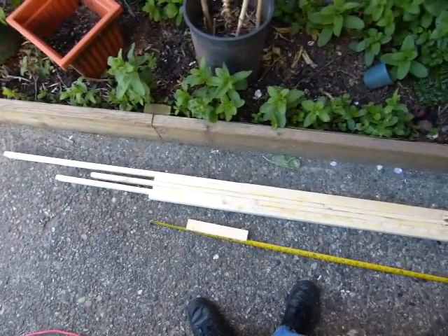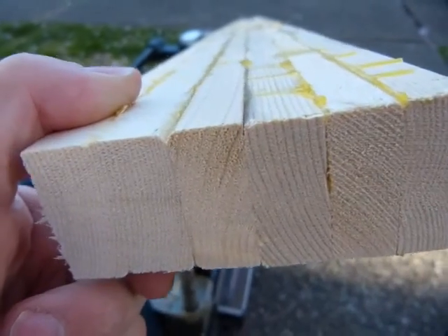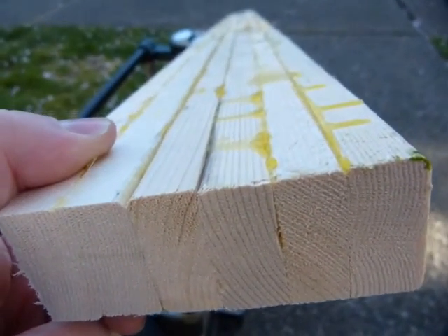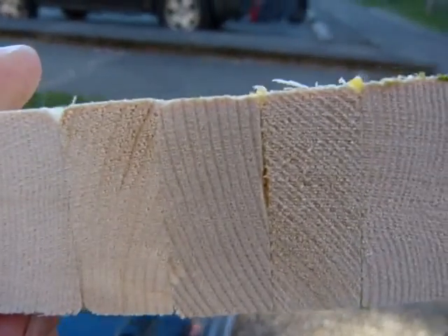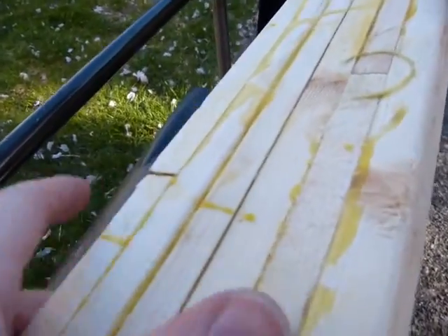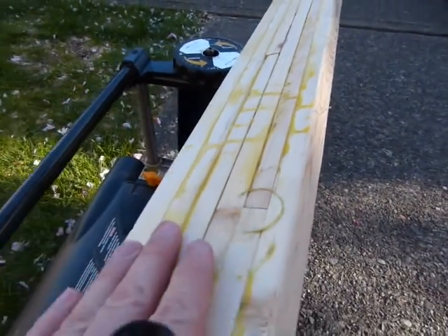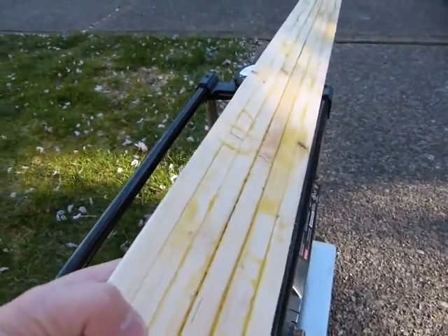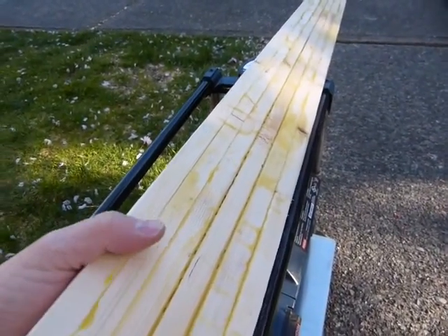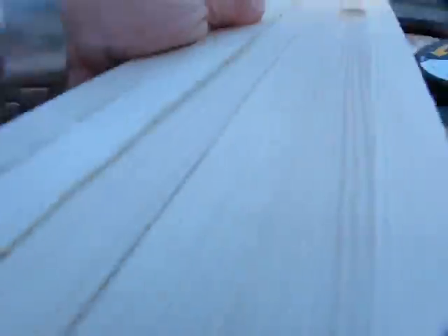I'll show you how it looks after cross cuts and thickness planing. This is after cross cutting and just before thickness planing — you can see that the sticks line up pretty well, but I just want to remove this little bit of glue, and some of the sticks are marginally wider than others, so the thickness planer is going to take care of that. After a few minutes of wood shaving, this is how the finished product looks like.